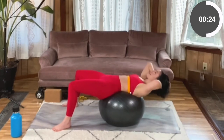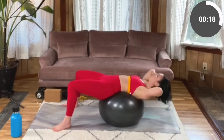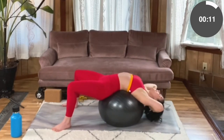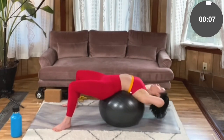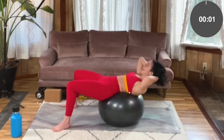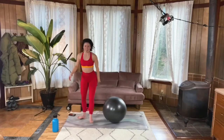Try to take nice steady breaths. Exhale when you crunch it in, then inhale as you slowly lower it. Last five, four, three, two, one. My goodness — roll it off. Final move of the set: lateral barrier jumps.